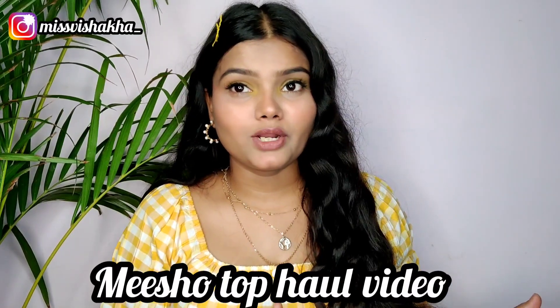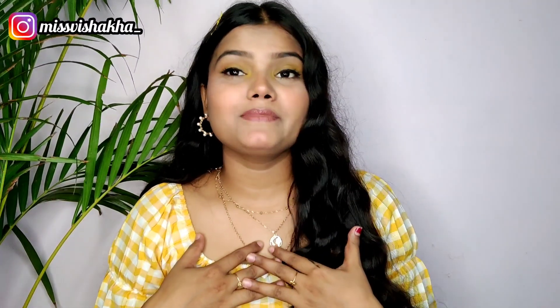Hello everyone, welcome back to my channel. I hope you all are good. Today I have a Miso Crop Top Haul video. I am Miss Visaka.